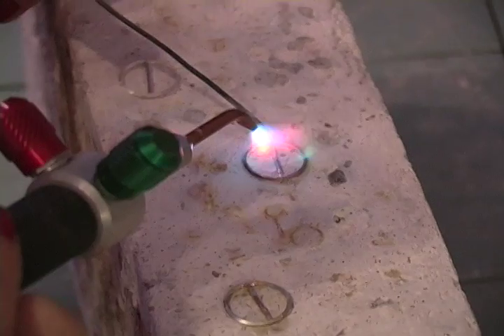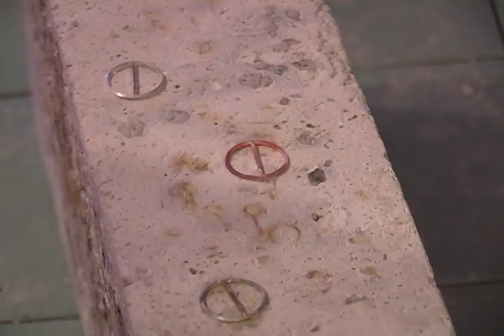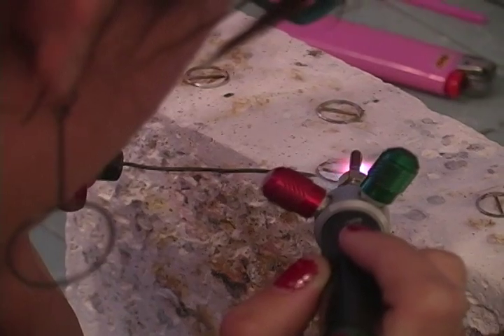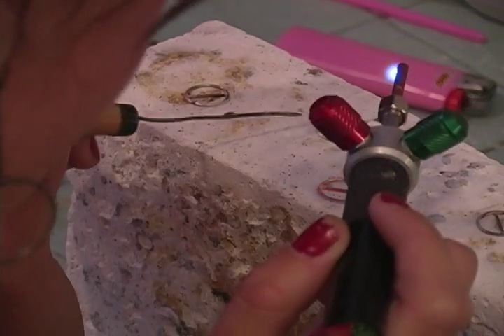I started working with silver wire because I really got into soldering, and it's a lot of that process which I really like. I enjoy using the torch, so I form my shapes and then solder them all together. It's really about thinking about my favorite steps in the process of jewelry making and how I could use them more.